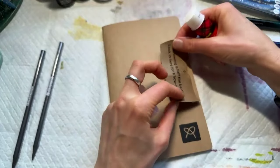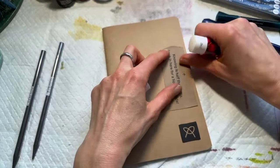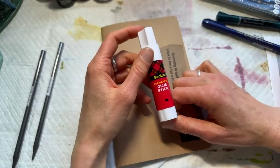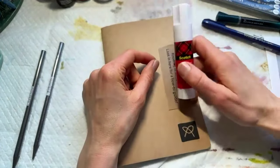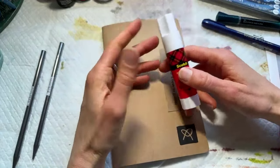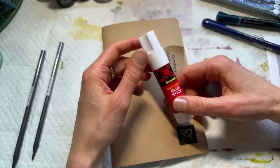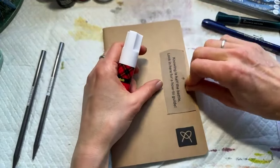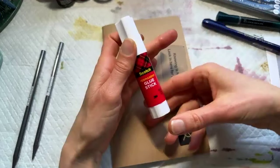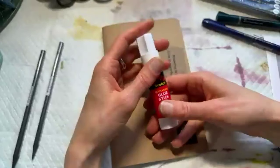Long-time Art Journal Snacks folks know that this is my absolute desert island favorite adhesive. We've been playing with a lot of different adhesives throughout the Art Journal Snacks journey, and this one is my number one. I don't go anywhere without these glue sticks — I take them in my pockets, in my purse, in my car. What I love about them is they really stick down a whole bunch of different things. They don't get as mushy and sticky as some other glue sticks do, and they really do a nice permanent hold without wrinkling paper.